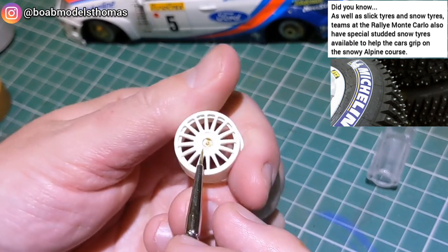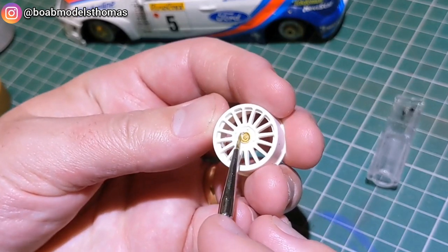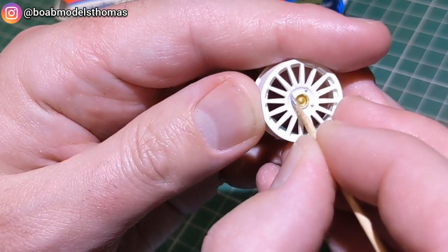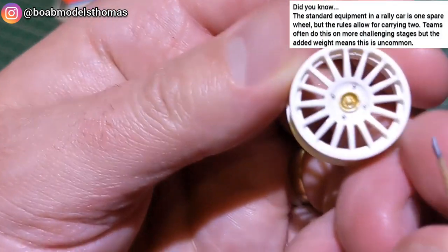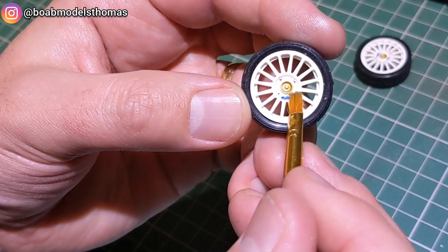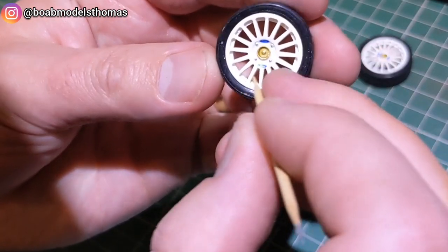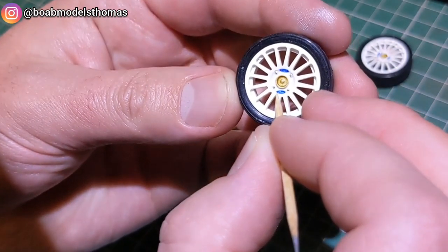The centre of the wheels needs to be done in gold after they've been painted in gloss white. These wheels had slightly yellowed in the bag over the years so it was very important to paint them. I used a little bit of iron paint on the end of a cocktail stick to do the four wheel nuts. There are four decals: two Ford blue ovals and two OZ Racing decals which go around the outside of the wheel nuts.